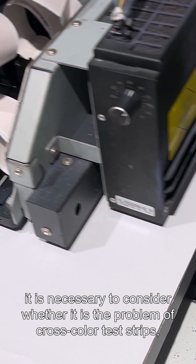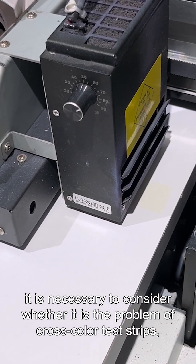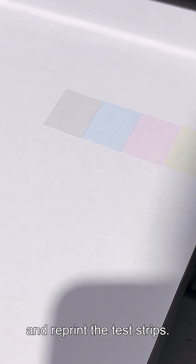If the above conditions have been checked correctly, it's necessary to consider whether it's the problem of color test strips, and reprint the test strips.